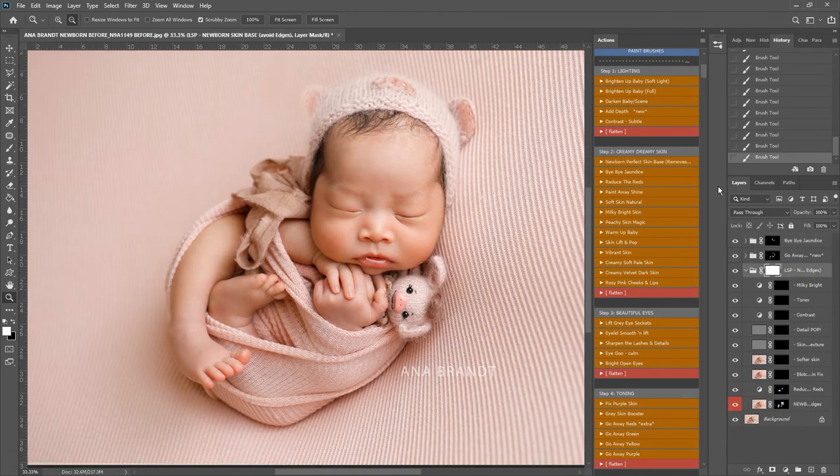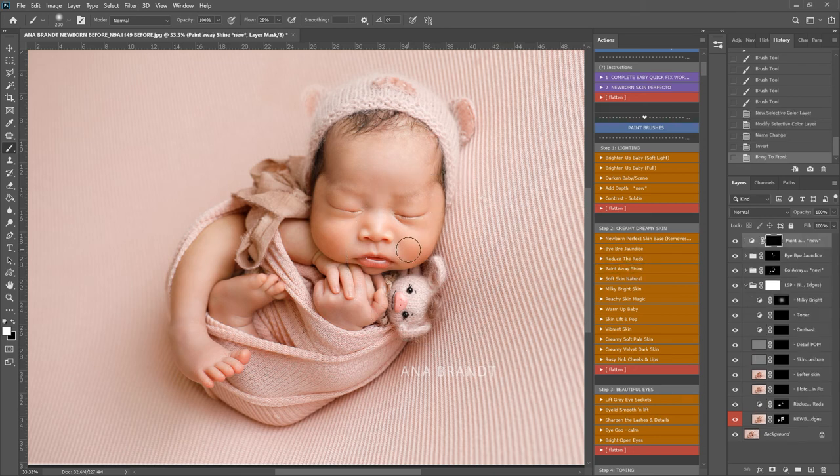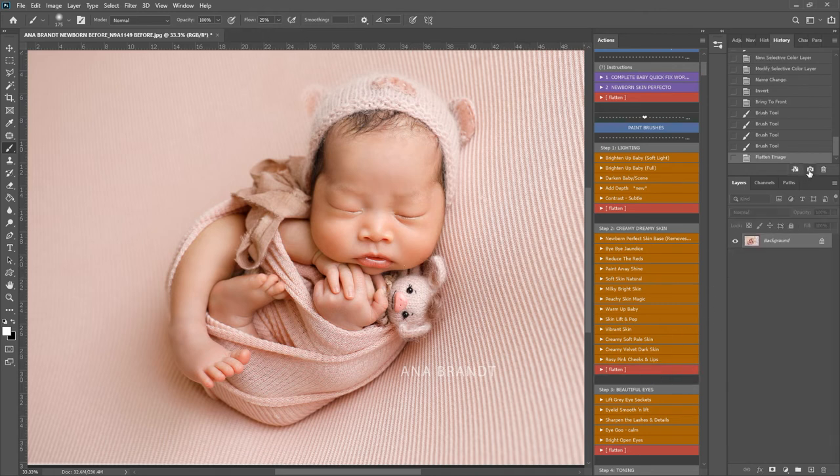I'm back in here with the Newborn Skin Perfecto Multi Low Base that we set up before. I'm going to use Milky Bright and just lightly bring that over baby's face. I'm going to play Paint Away the Shine and make my brush a little bit smaller, and just bring that up here to bring the attention back into baby's face. Flatten and let's take a snapshot.